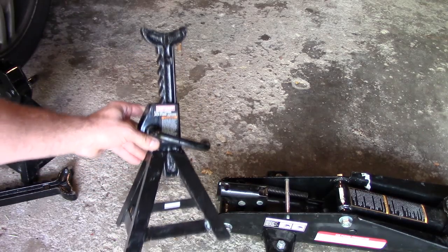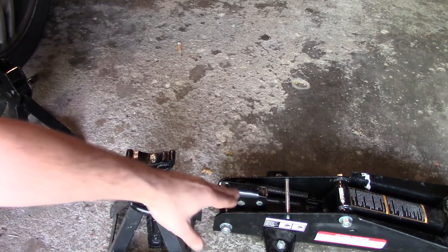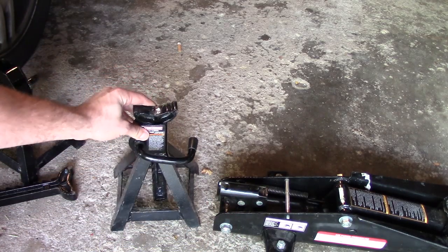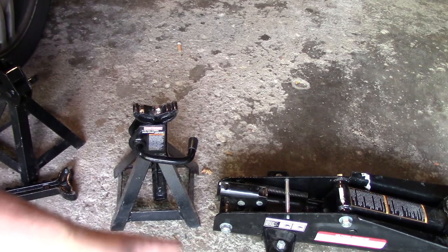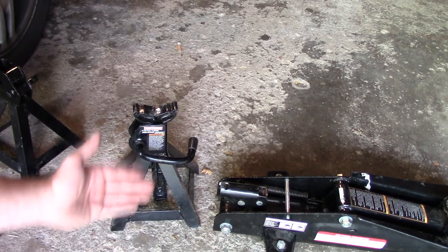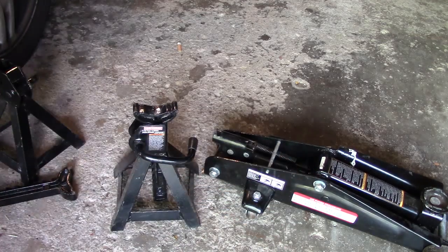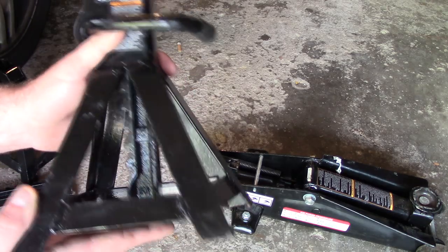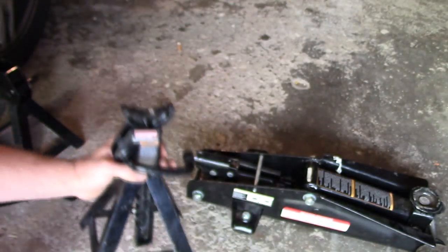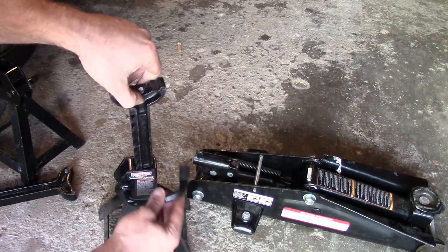Alright guys, first we're gonna draw our attention to the jack stand. The jack is just a lifting device — the jack stand is really what holds your car. If your jack stand doesn't work, that's really dangerous. You should never work on your car just on the jack; that's extremely dangerous. Anyway, this jack stand feels really nice. Here's the model number. It all came as a set from Sears — my parents got me this two years ago for my birthday.